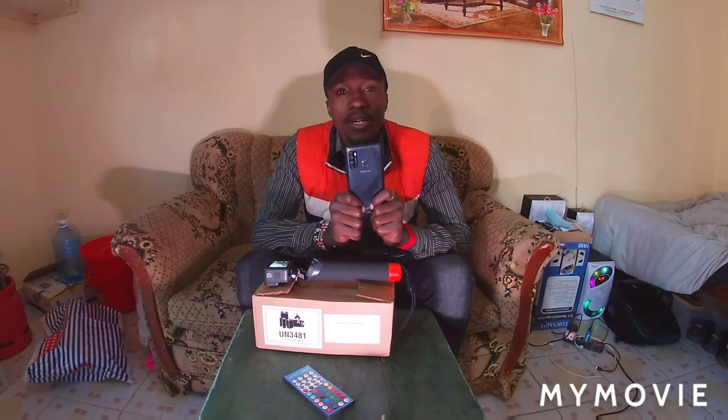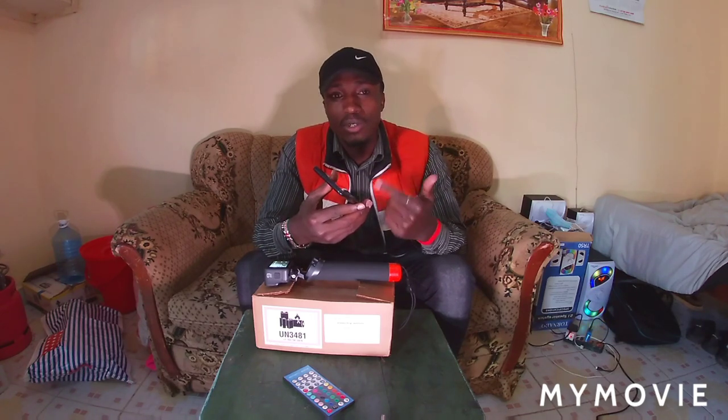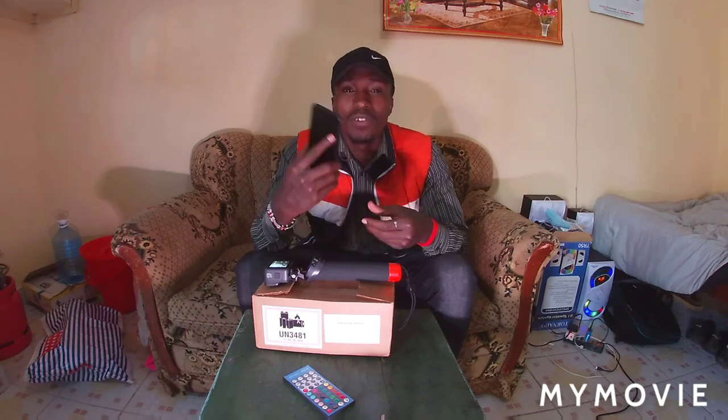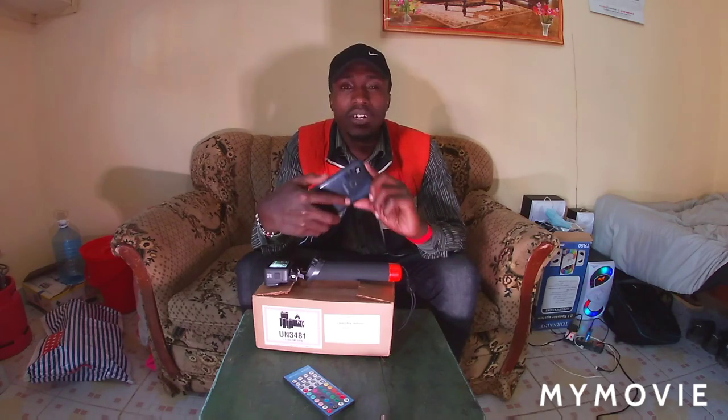Infinix actually has a good camera if you buy one. So if you can't afford a camera, you can get an Infinix phone and use it to make your videos. I started making my videos using my phone. One thing that is not good about using a phone is that it is very shaky unless you buy a stabilizer — otherwise, that is also another investment on its own. But the Infinix Hot 9 is very clear; it can do up to 1080p. I used my phone for a long time.